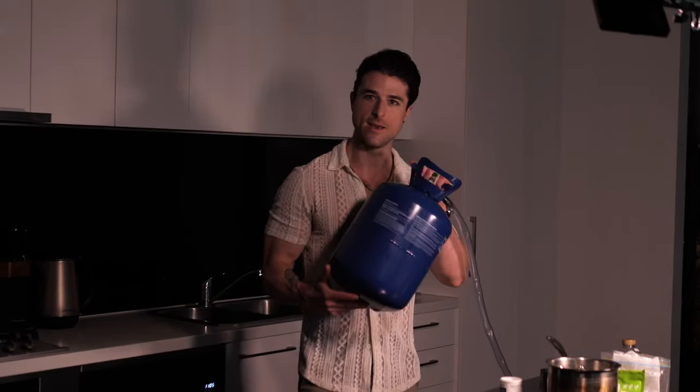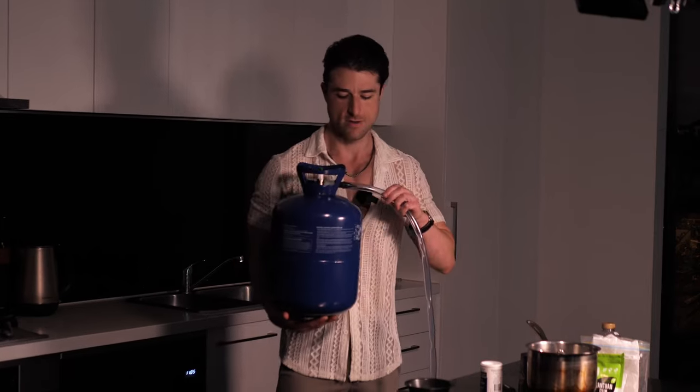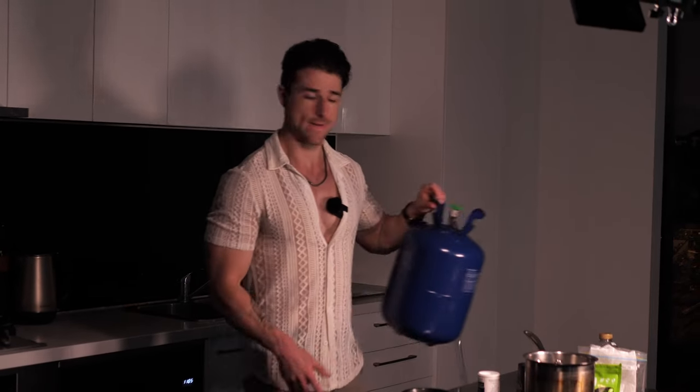Now for the star of the show — those big plump balloons filled with helium. Edible candy balloons. A very unique idea. Make sure you get yourself a helium tank and a tube about 10 centimeters diameter. Let's get right into the recipe.